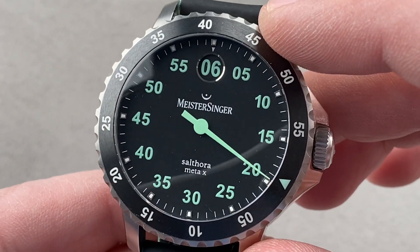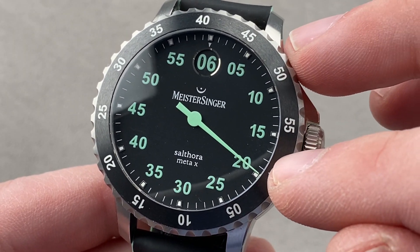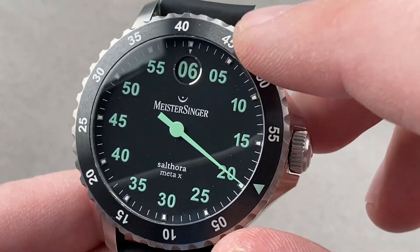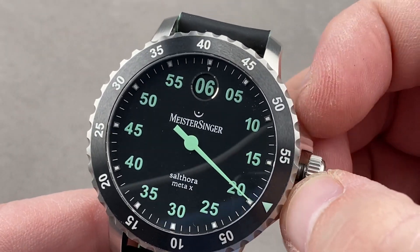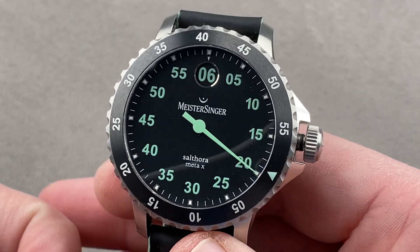You'll also note that the minute hand is enormous. Meistersinger gained its reputation as a manufacturer of one-hand watches, but this watch features one hand and a jumping hour, which you'll note is surrounded by a polished and concave frame — a nice luxury refinement. There's also a triangular index up at 12 o'clock. Taking a quick look at how all this works — it works quite well — but before I jump the hour, I'm actually going to do the lume shot mid-video.